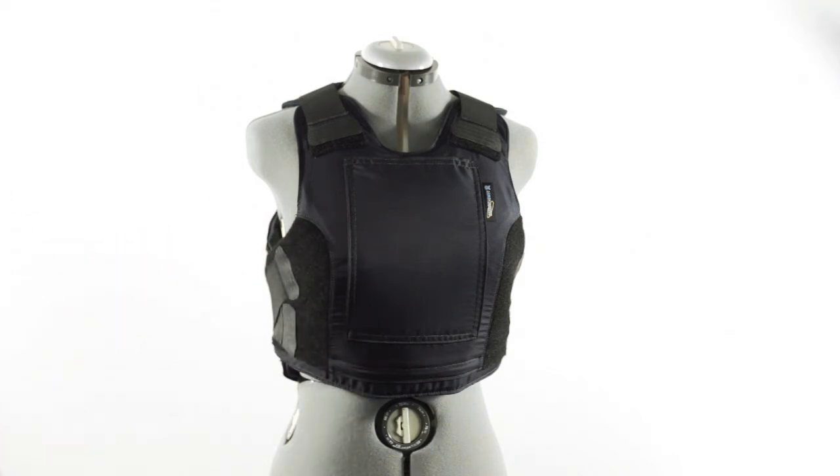The armor in the front of the vest is structured to best accommodate female officers. That is the Female Revolution by Armor Express.